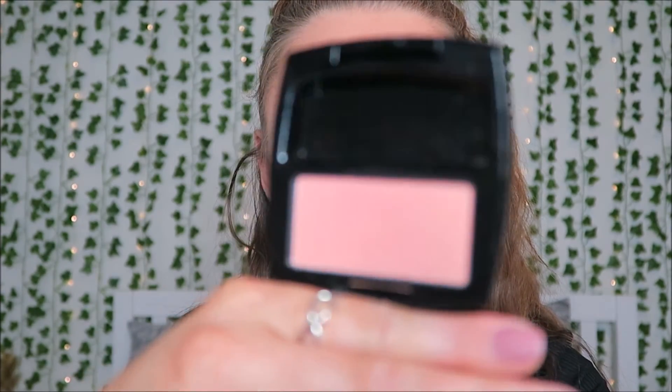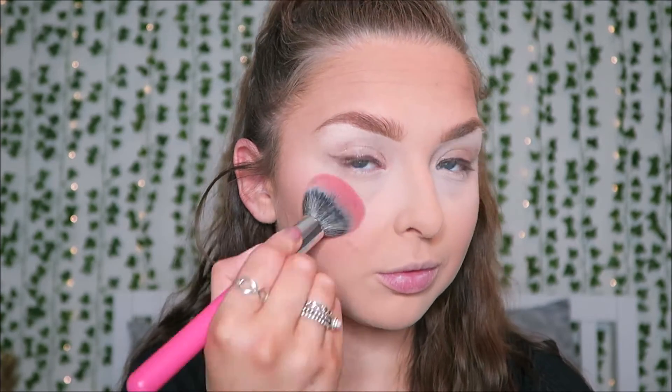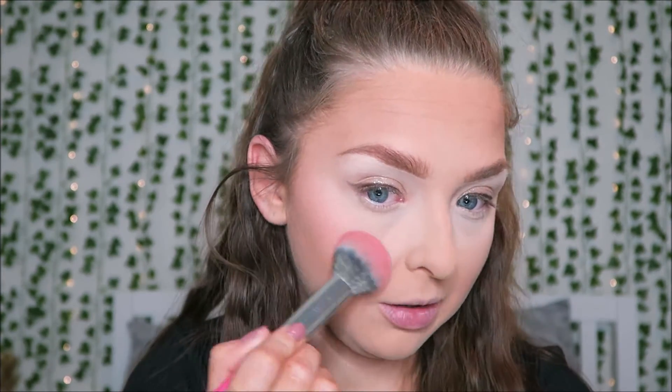Next for blush I have the Avon True Color Luminous Blush in Warm Flush. The packaging has that smell of makeup my nan used to have — those rectangle blushes and eyeshadows — so that's cute. It's very shimmery and looks very light and peachy in the pan, but it's applying a lot brighter than it shows in the pan. After blending it out it's settled relatively well, though it's definitely darker and brighter than it appears in the pan.